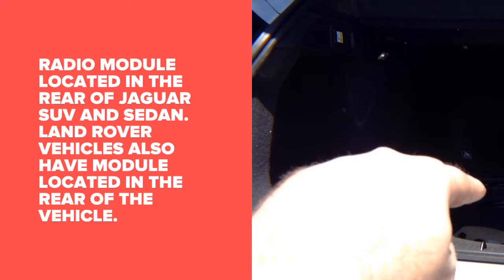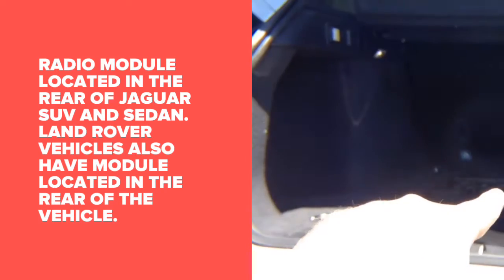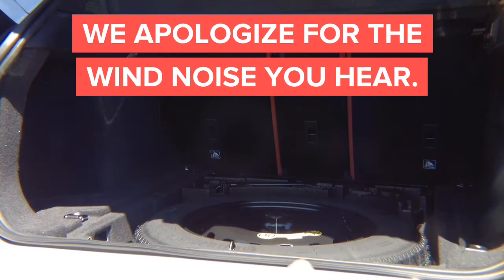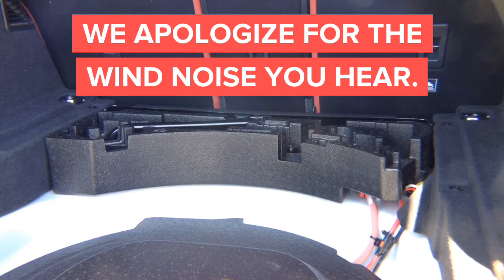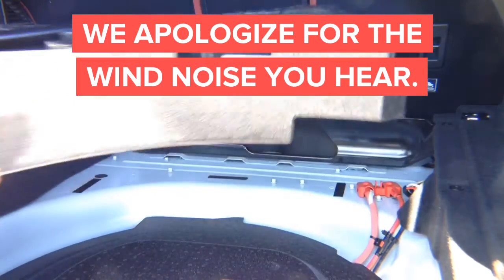Then you need to remove the tire, and in there you have to remove everything behind it. In the middle, unscrew the tire right there. After you unscrew the tire, the back piece just comes out because it's held by Velcro. Now remove the back tools — they're just Velcro, just pull on them and they'll come out.